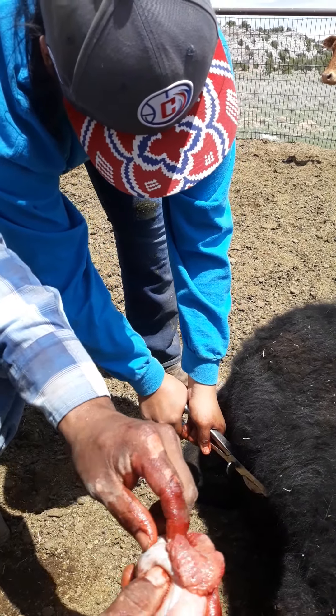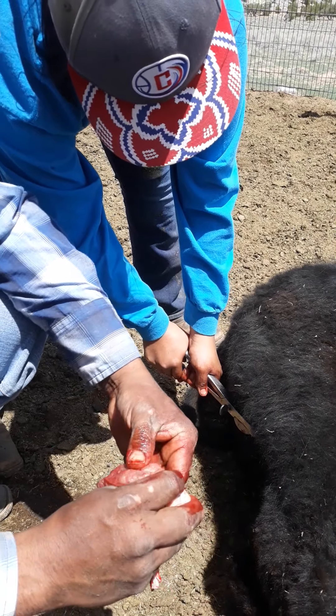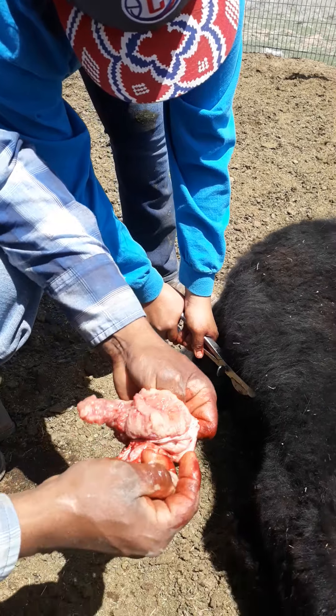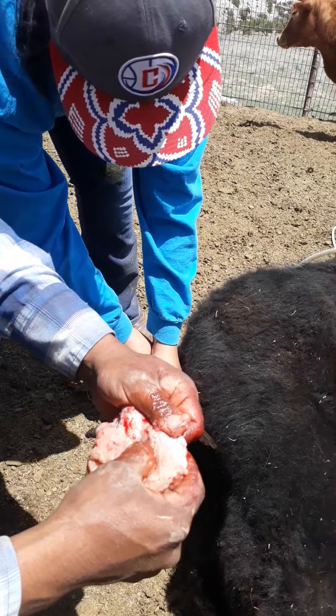See, you open this up right here, take all this off — then you can eat this inside. Put some flour, cornmeal, and put it in a deep fryer.